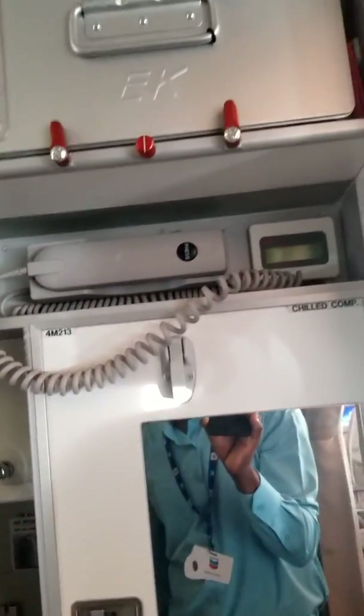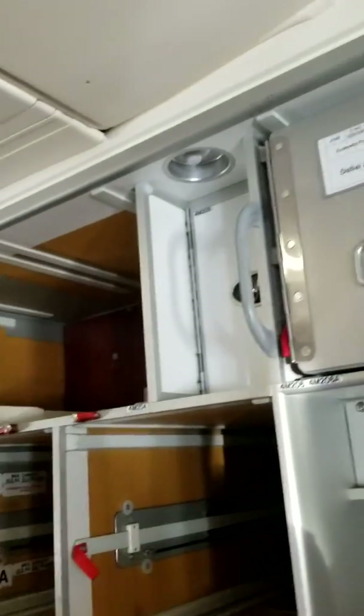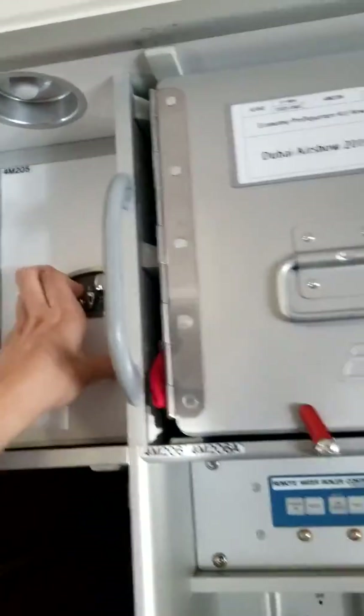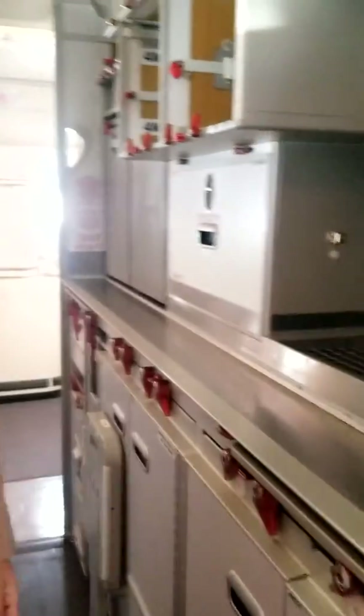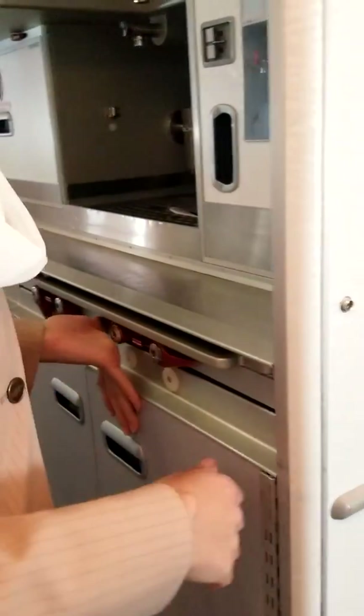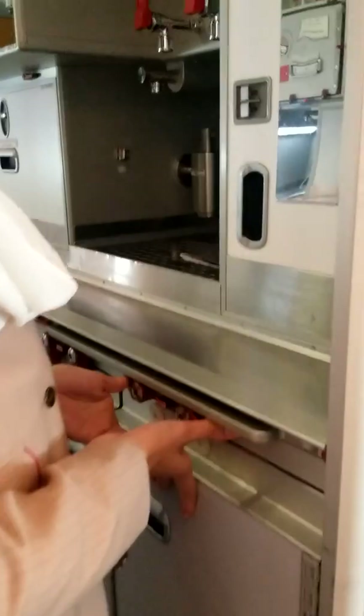The rest are just stowed — all areas where we put our stuff. That's all about the galley. And here we have cards — slots where we put the cards, like where we put the food. Thank you very much.